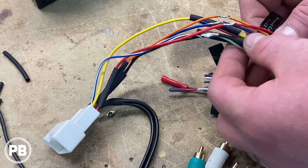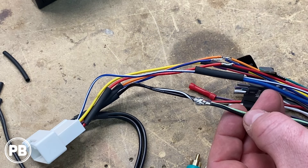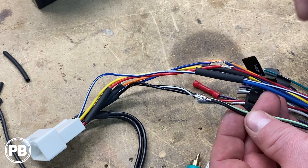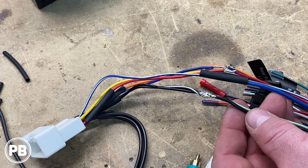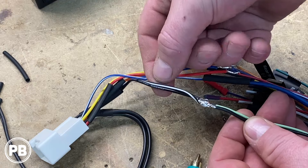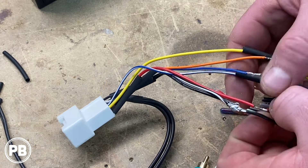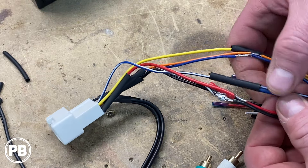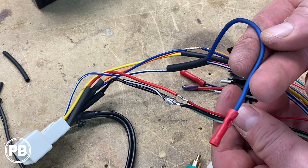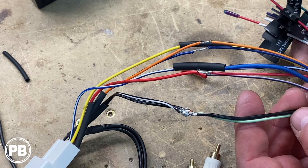A couple of special connections we want to note: we grounded our parking brake wire. With brands like Planet Audio, Boss, and Dual, you can actually just ground the parking brake. With Pioneers and Alpines, those type of radios you'll actually have to get a bypass or hook them up properly. We also hooked in the amplifier ground — black-white — all to the ground. We teed in on the blue and blue-white wire, just an extra remote turn-on in case we add an amplifier down the road. Other than that, everything is color for color.